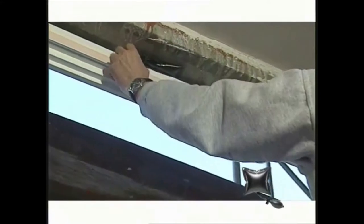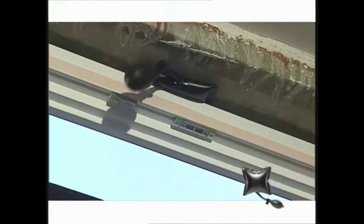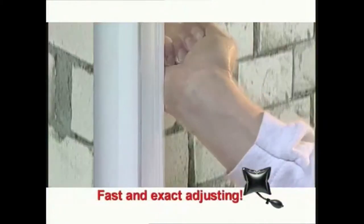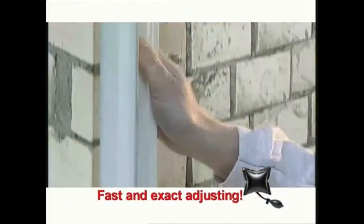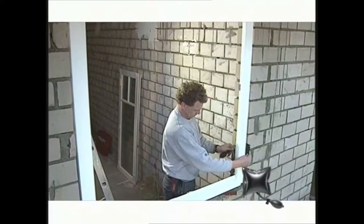Just put the window into the opening, fix it at the top with the windbag, pump it up briefly and the window stands secure. Now the window can easily be adjusted in or out until it is completely in level with the facade before the final installation.